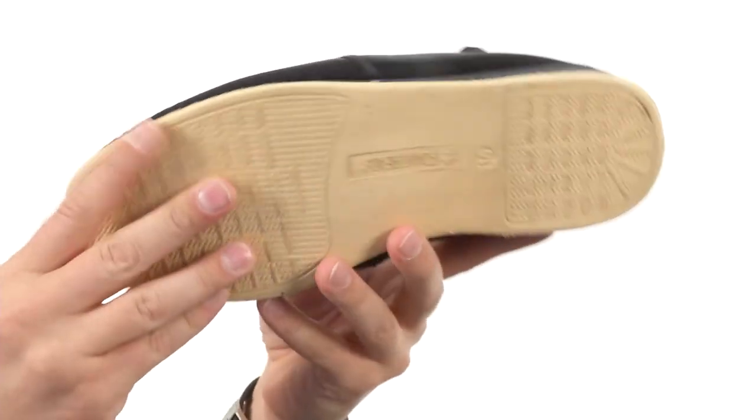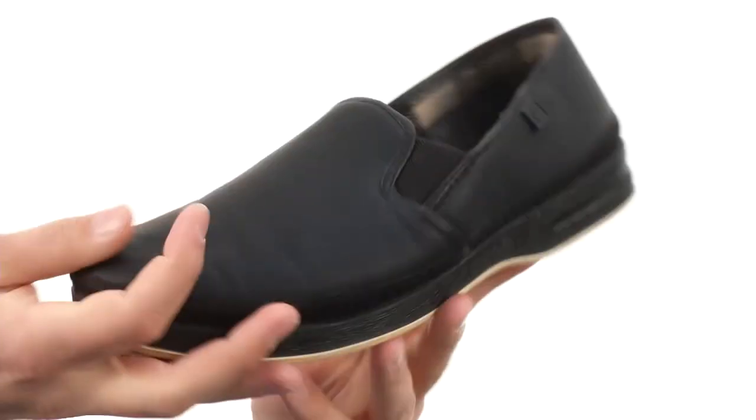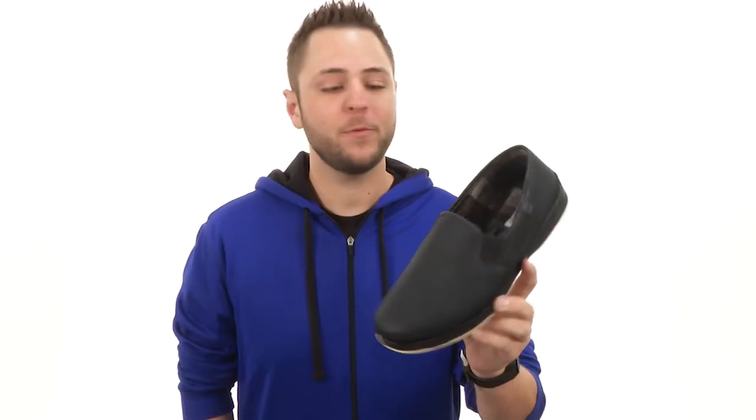Got a really thick outsole down here, so it provides plenty of shock absorption. And that tread pattern will help keep you steady and always allow your feet to bend and flex. Keep your feet feeling fantastic all day from Foam Treads.